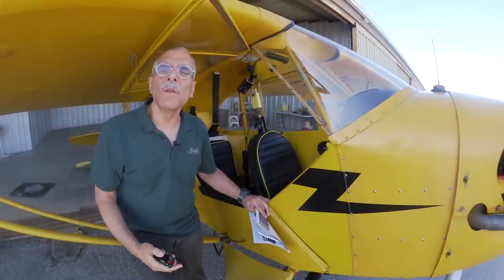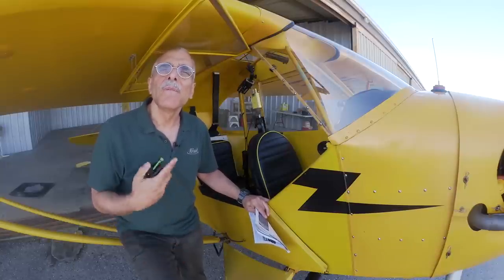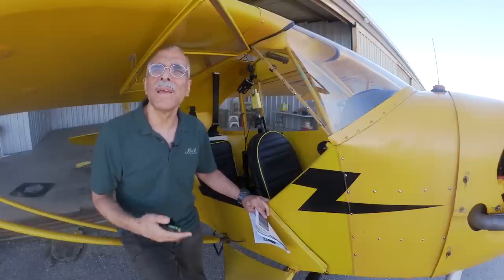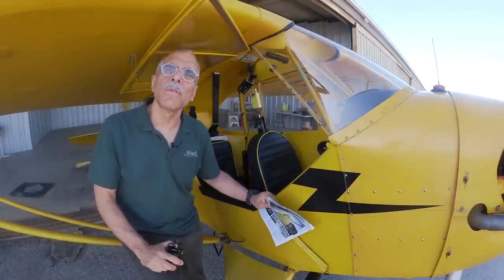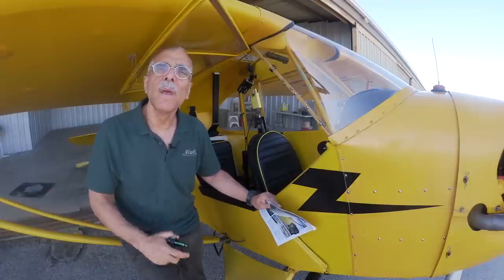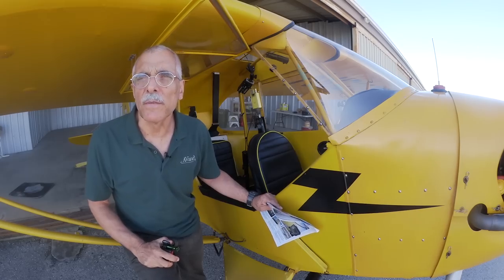Considering the image quality, the ease of use, and the shooting flexibility, the VIRB Ultra is definitely a good choice for an aviation action cam. If you do other sports like skiing, snowboarding, or cycling, it's every bit the equivalent of the GoPro Hero 5. You can find a full report on these cameras in the November 2016 issue of Aviation Consumer, and elsewhere on the AVweb channel you can find a general overview of all of these cameras. For AVweb, I'm Paul Bertorelli — thanks for watching.